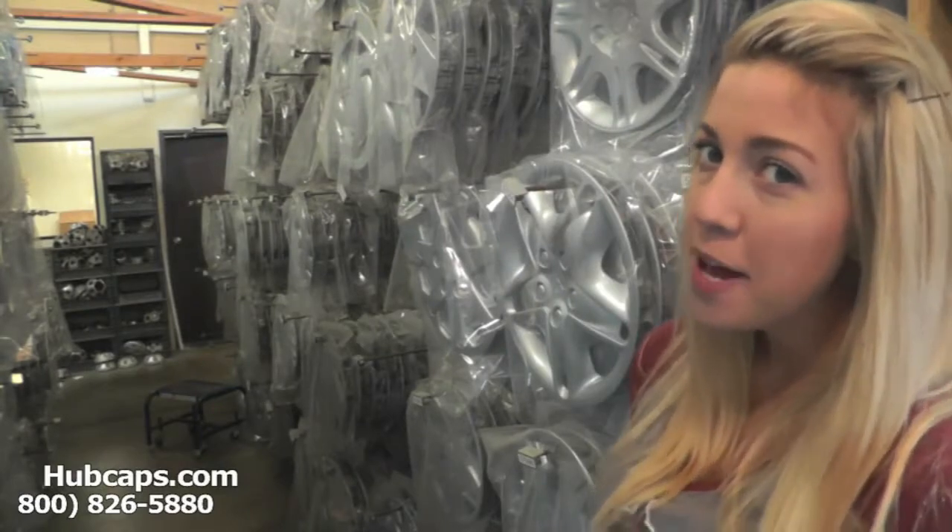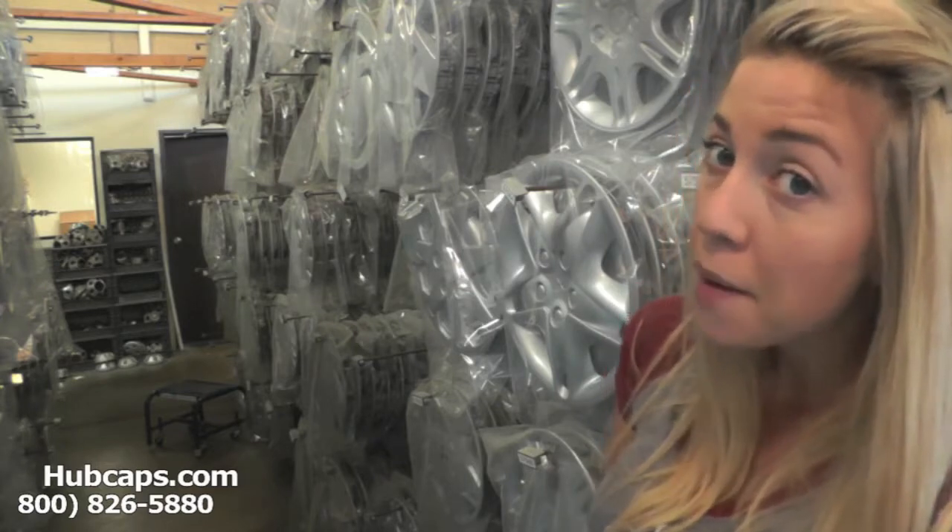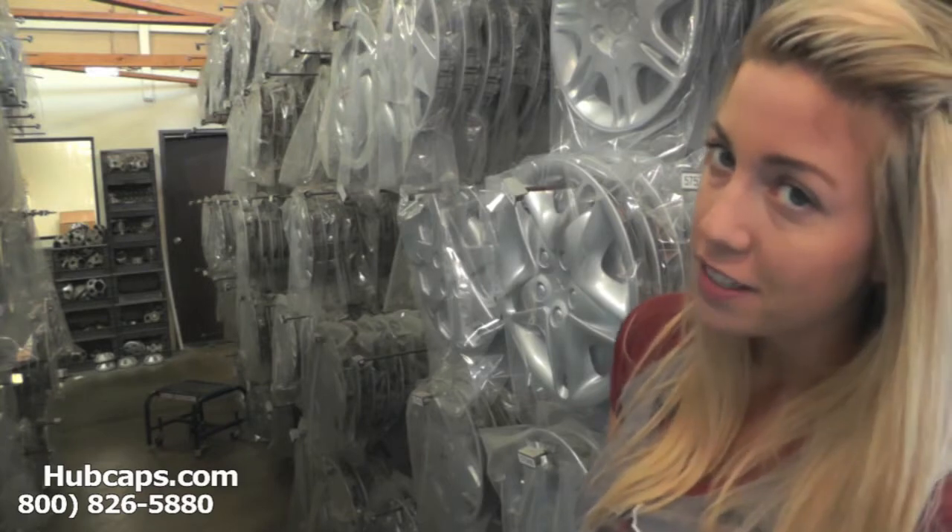Hey everyone, it's Brittany from Hubcaps.com. Today's video was made for all of you searching for used factory original Mitsubishi Lancer hubcaps, center caps, and wheel covers.